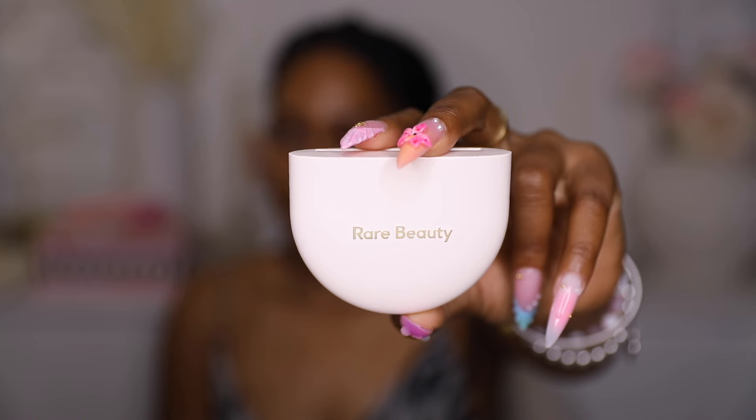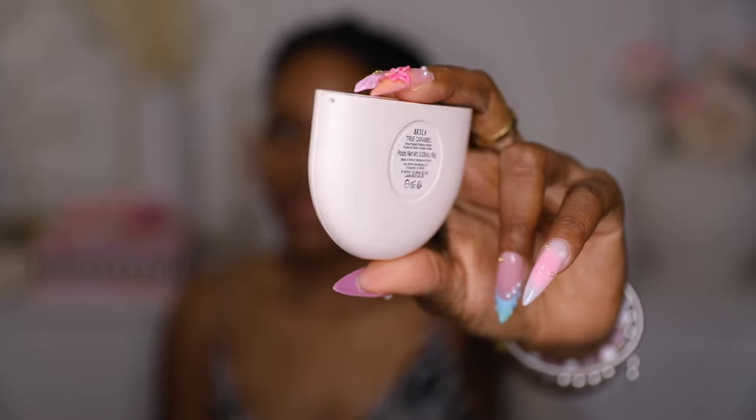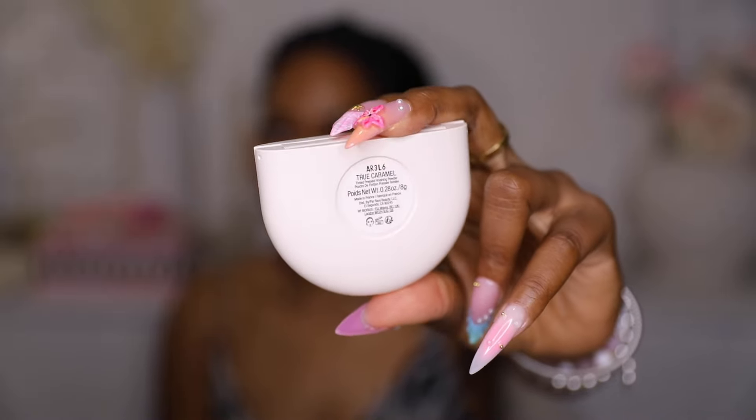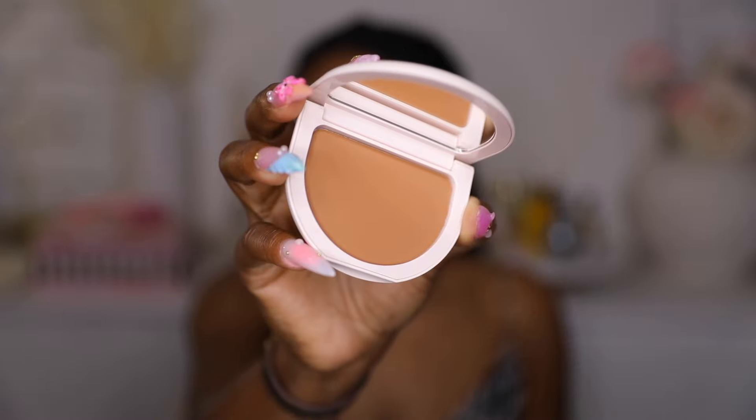We're going to use this shade right here. This is the packaging, and I'm going to use the shade True Caramel, which I think is the closest to my complexion out of the three that they sent over. This is what it looks like — the shade True Caramel. I'm going to use a powder brush and just apply that to my cheek.